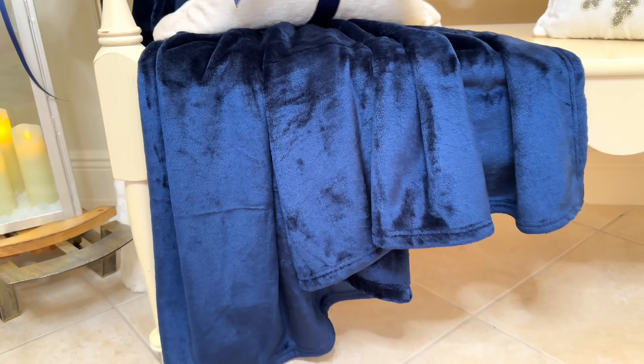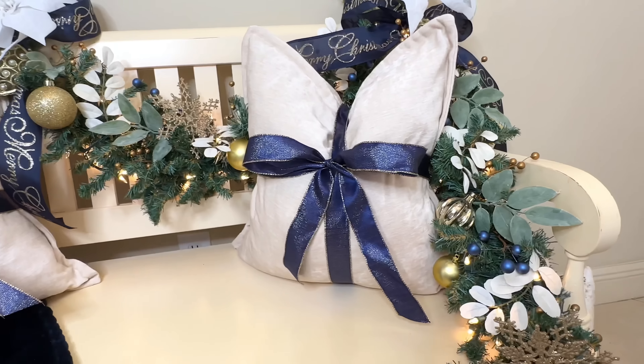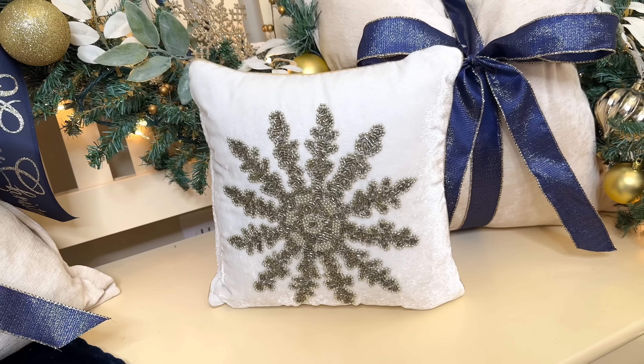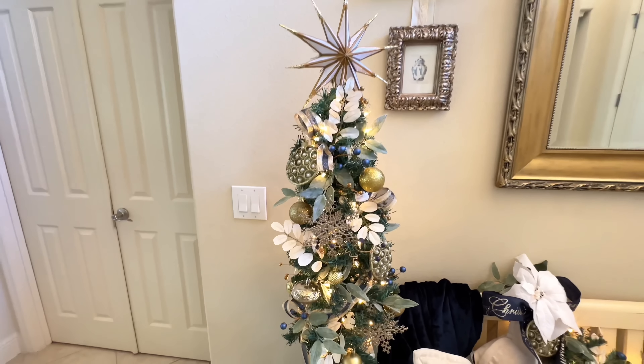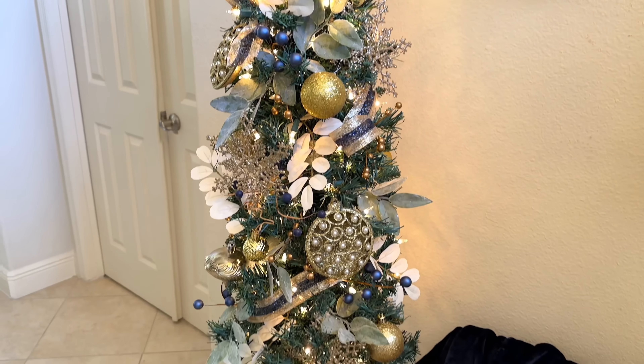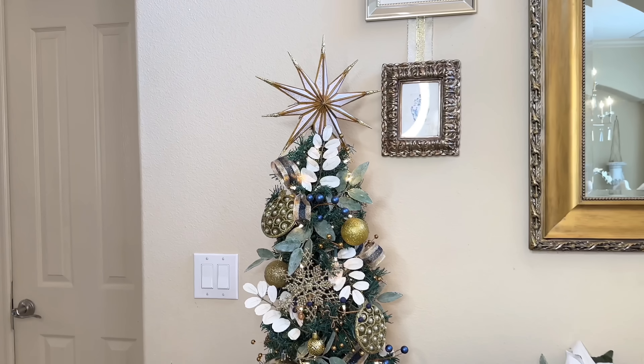For a cozy touch and an added pop of color, I have a beautiful velvet plush blanket draped over the other side of the bench. I've also got some pillows — I took some blue ribbon and wrapped it around the pillow and tied it into a bow like a present. Then I have a sparkly snowflake pillow for a wintry touch. On the other side, I added a small side table with a tabletop Christmas tree filled with the same ornaments, botanicals, and ribbon, topped with a sparkly white star.